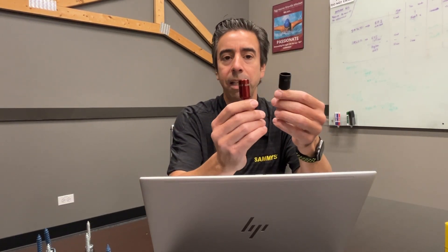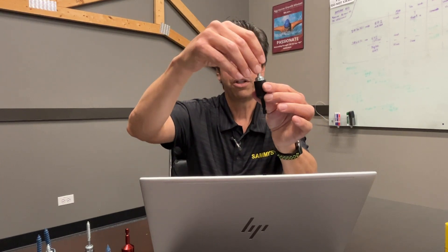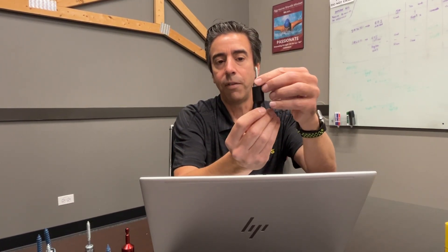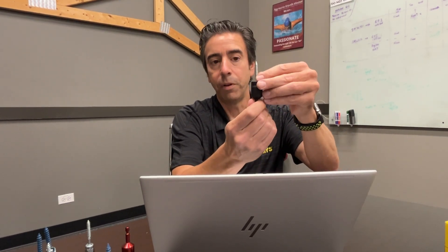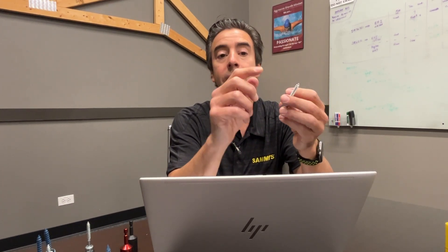The number one issue we see in the field is someone takes our nut driver — say the black nut driver — and cuts it with a Milwaukee bandsaw, essentially turning it into a socket. The reason we have the three nut drivers is that when you drop your fastener into the nut driver and drive it with your regular drill, it goes into the substrate — in this case wood — and then the nut driver cams out. Once it cams out, you can spin it all day and it won't go any further. If you cut the nut driver, it will continue to spin and you run a very high risk of cross-threading. If you cross-thread, your load values go exponentially down.